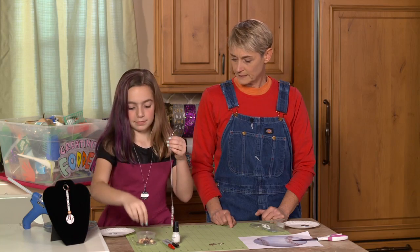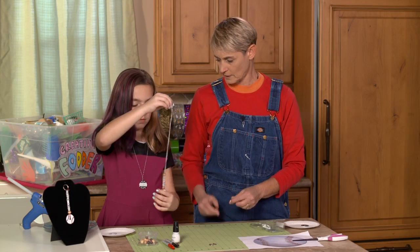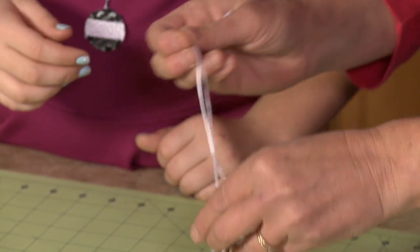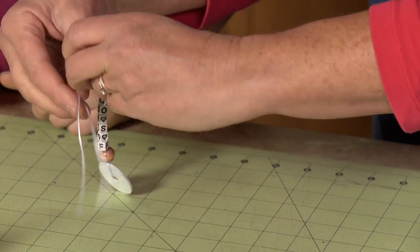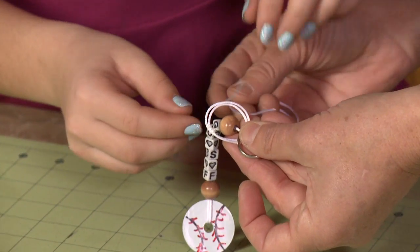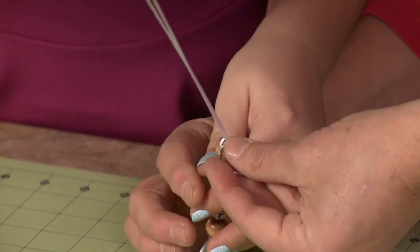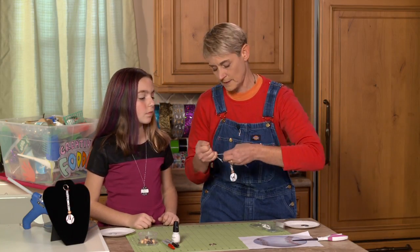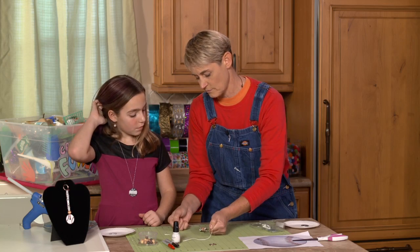Now we're going to add our key ring up here. For the key ring, all we're going to do is put it through and tie it off — easy enough. You have nice little fingers, so I'm going to have you tie this off by reaching through and grabbing these two strings. Put it right through that hole and pull it nice and tight. Now this is where we add just a little bit of hot glue. We're going to tie one more little knot here, just a regular knot.